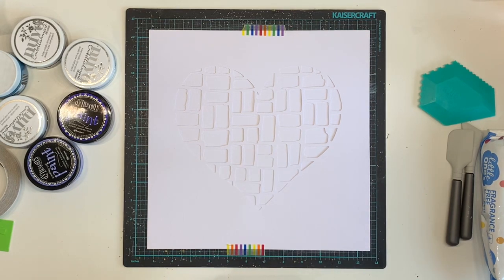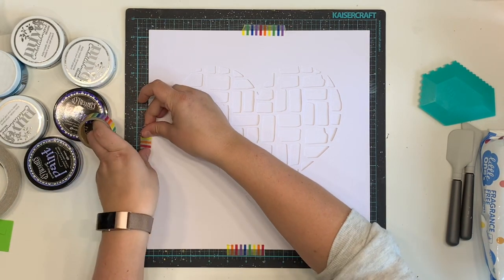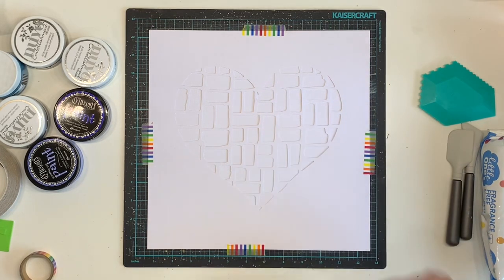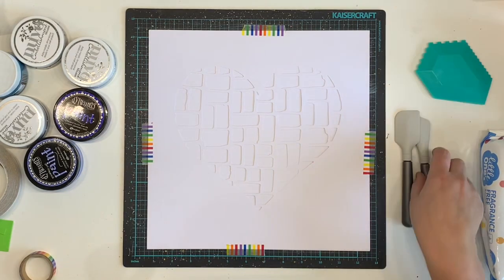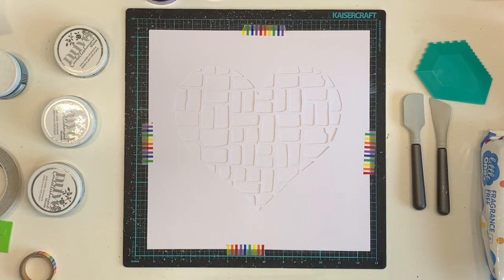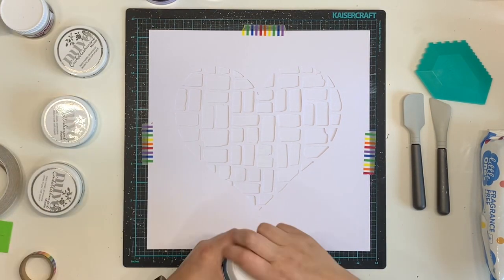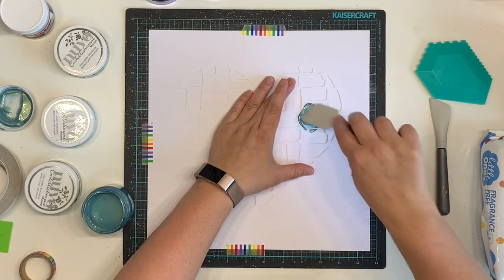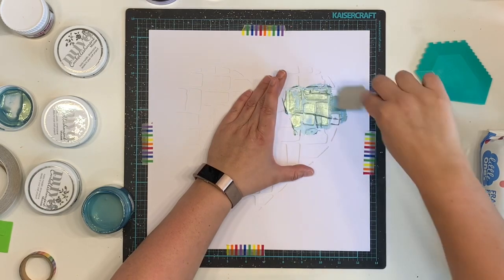She also used a cut file as a template. I am just using a cut file from Paper Issues, and she used a Page Evans cut file - I believe Geometric Love Heart - and I'm using a love heart as well with sort of a brick-type pattern. I've pulled out a whole heap of different mixed media, so this is definitely the most mixed media I have used on a layout for Mixed Media Fridays.